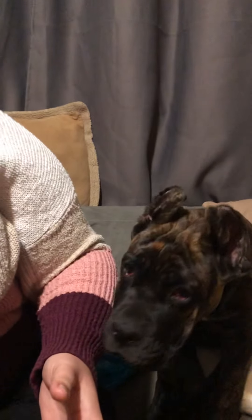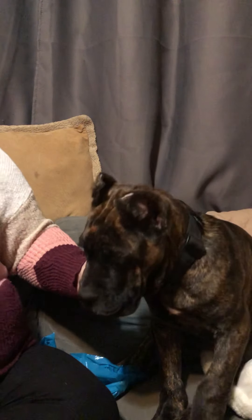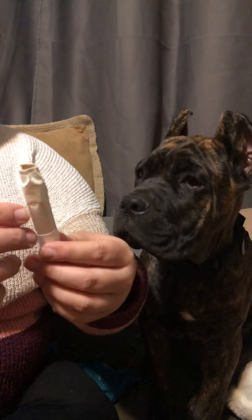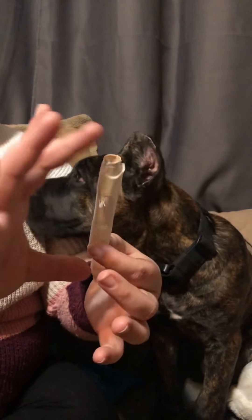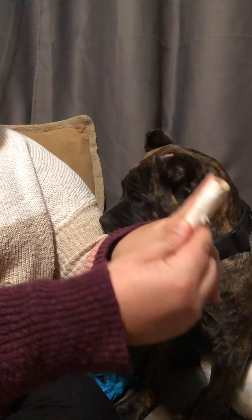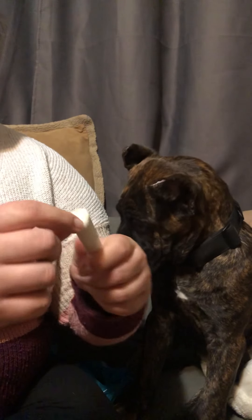I've got my cardboard tampon. I'll show you how I cut these to make it work, but it needs to be approximately the length of your index finger.